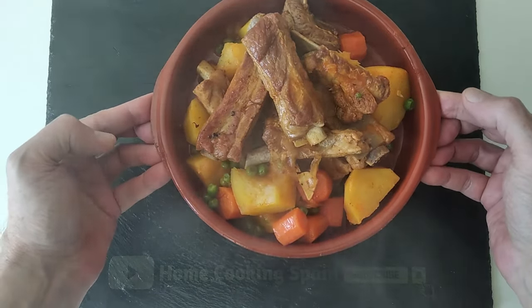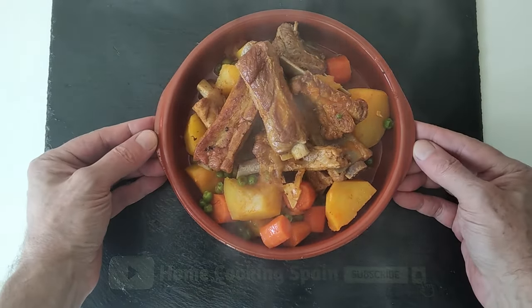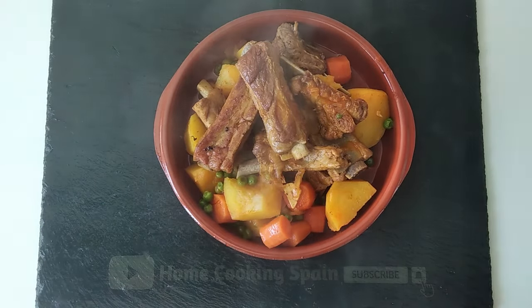I'm really going to put my boots on today. Thank you very much for watching, and goodbye!